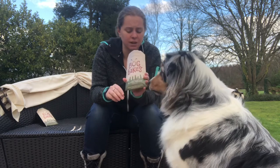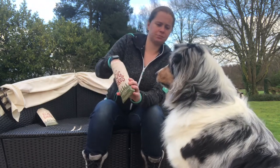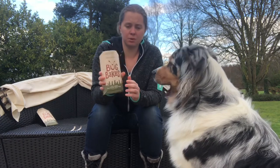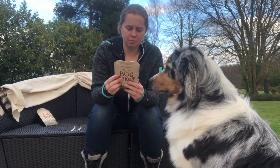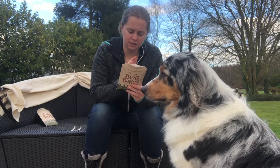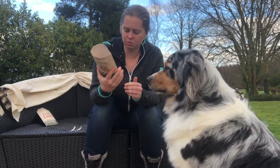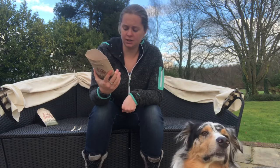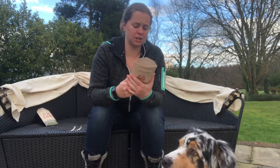Everything else was exactly the same. These are made completely sustainably with 100% insects, and everything else is all sustainable too. There's no artificial colours, no artificial flavours or preservatives — just plenty of healthy and sustainable ingredients, all gently cold pressed together.